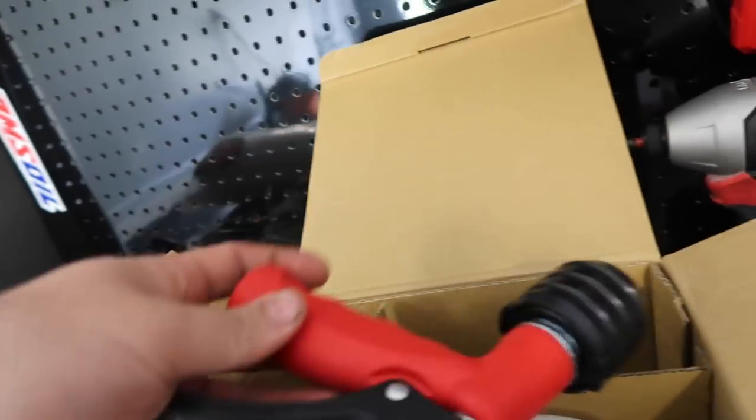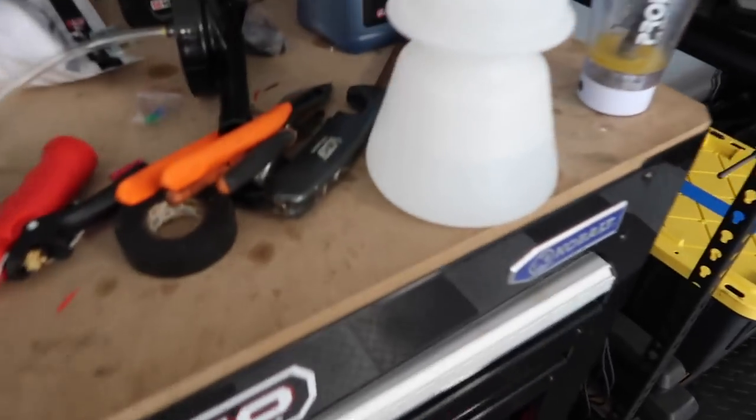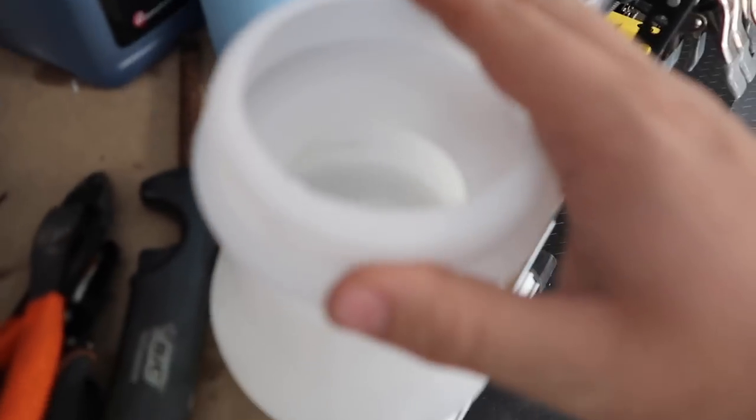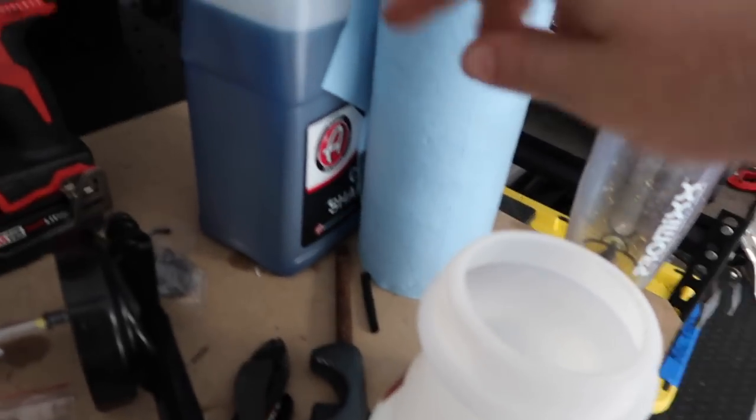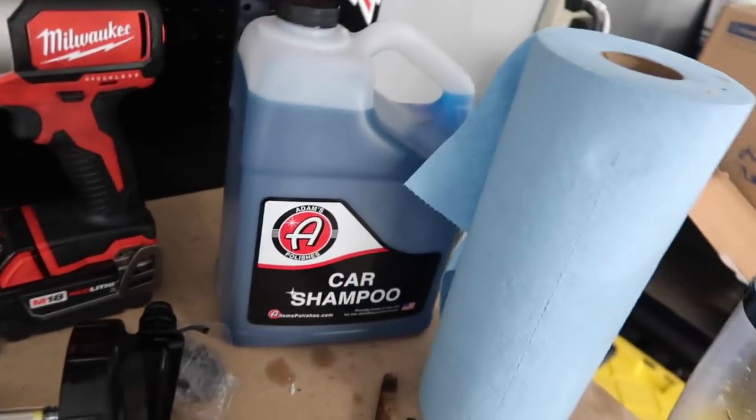I'll show you guys what it has. So you got your nozzle here, your spray nozzle, and this piece hooks right into the end like a quick connect. It's pretty self-explanatory — put your soap in here. So I filled half of it with water, and you fill the other half with the car shampoo, whatever one you want to use. You don't have to use Adams of course, but that's what I have.